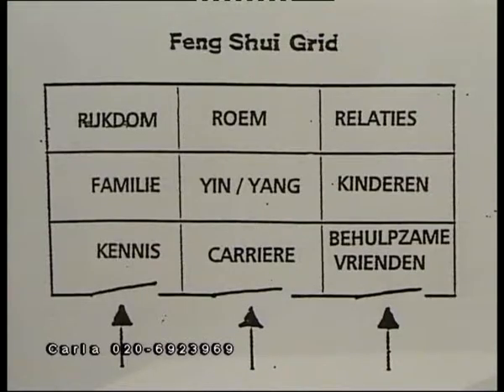De energie van een T-kruising die op jouw huis afkomt is gewoon heel erg sterk. De energie neemt de snelste weg, dus als er een rechte lijn van heel ver af op mijn huis afkomt, dan is dat hele sterke energie. Dat is niet altijd prettige energie. Er lopen mensen die gedachten hebben en van alles, en ze kijken naar mijn huis, dus dat wordt daarop geprojecteerd. Energie die cirkelt een beetje rond voordat die de kamer uitgaat en laat zijn energie achter. Maar als het allemaal rechte lijnen zijn, dan wordt het heel snel en onrustig.